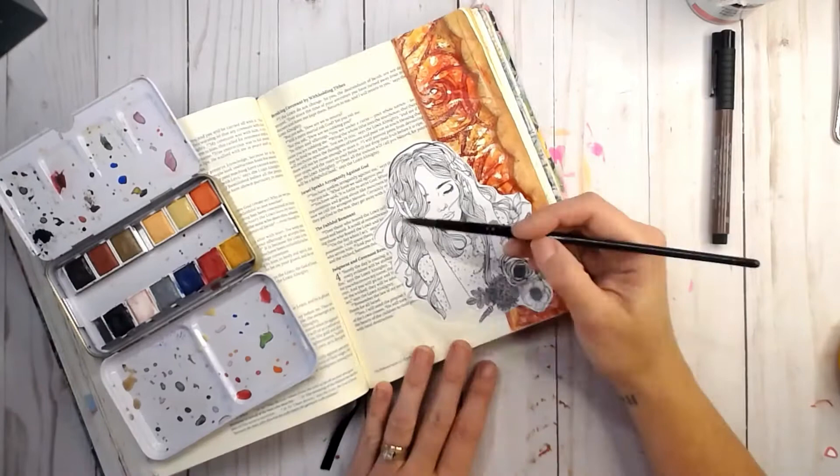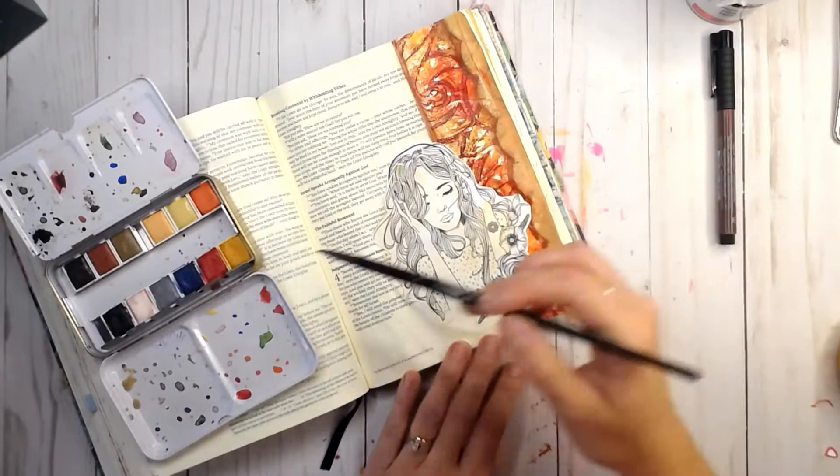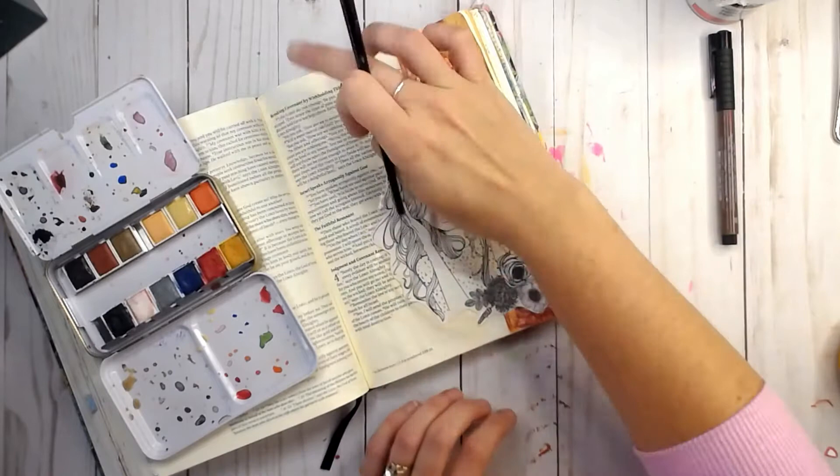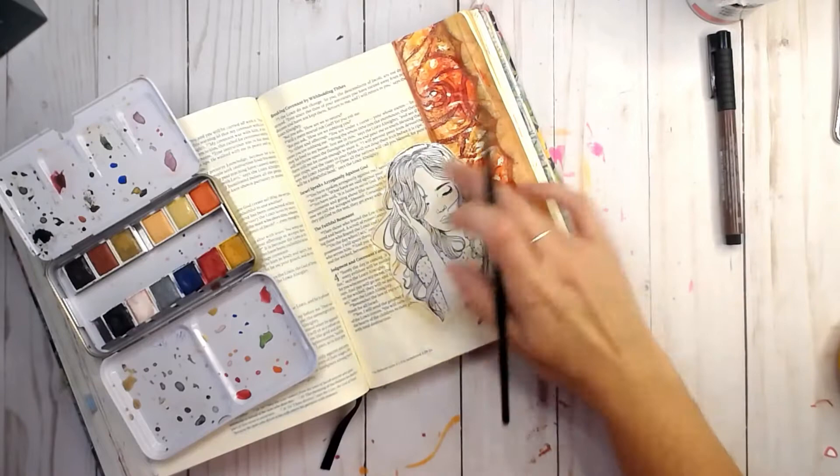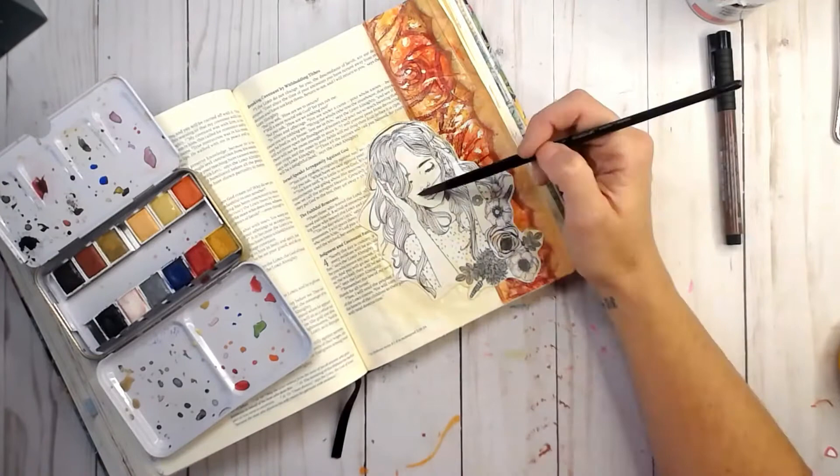I'm just using some watercolors to kind of tone down the bright whiteness of my printable. I just didn't want it to be such a stark contrast to the back of my page, so I'm using kind of an ochre color — I'm not really sure what that color would be — just some off colors to mute it down just a little bit.